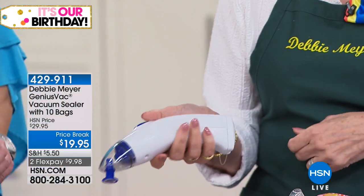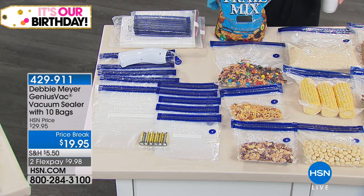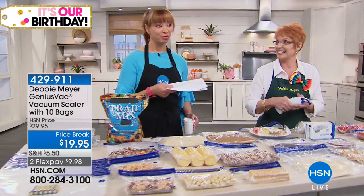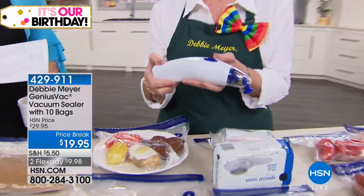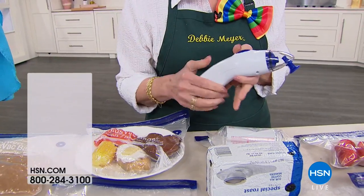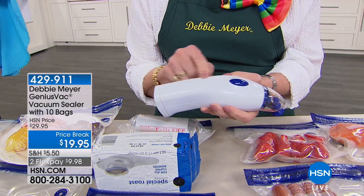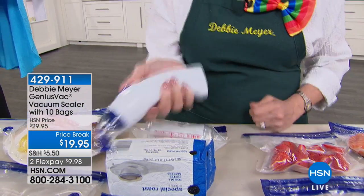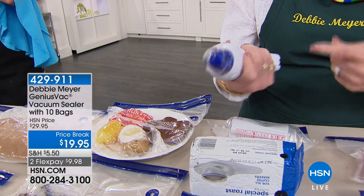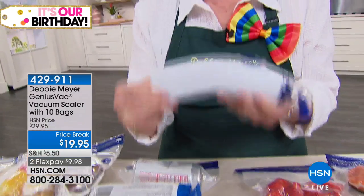You'd spend $10 on the batteries alone, for crying out loud. So with this you get the batteries, the bags, and the machine. Get extra bags — they're in stock. Gallon and quart bags are available now, so pick up extras when purchasing. You'll use both sizes. This is the Debbie Meyer Genius Vac. It fits in my hand, operates with a push of one button. There are no tubes, nothing to attach, no big machine. It runs on batteries and it is strong.